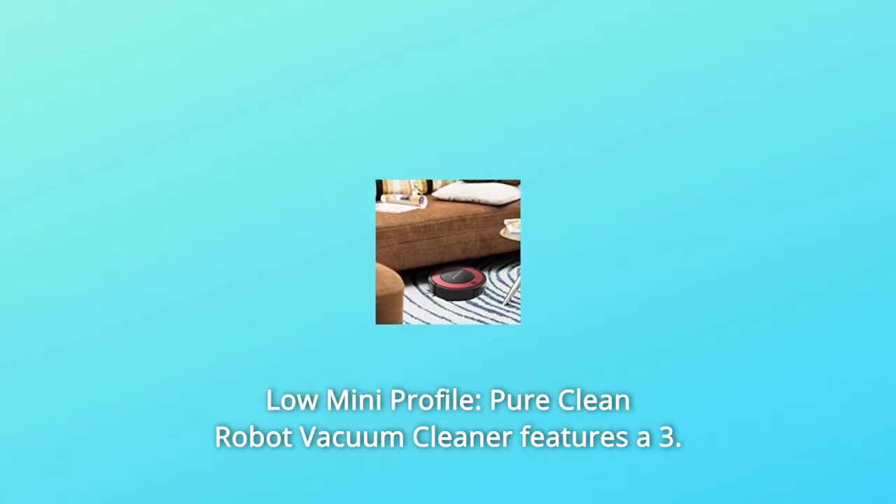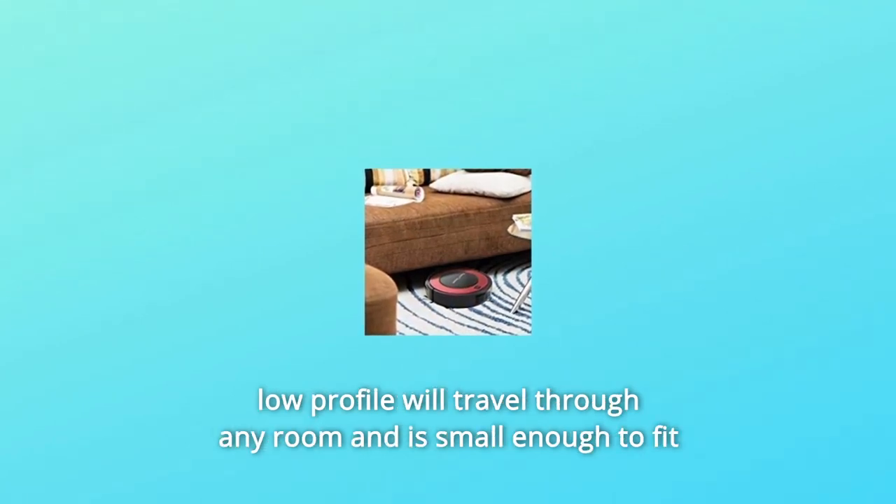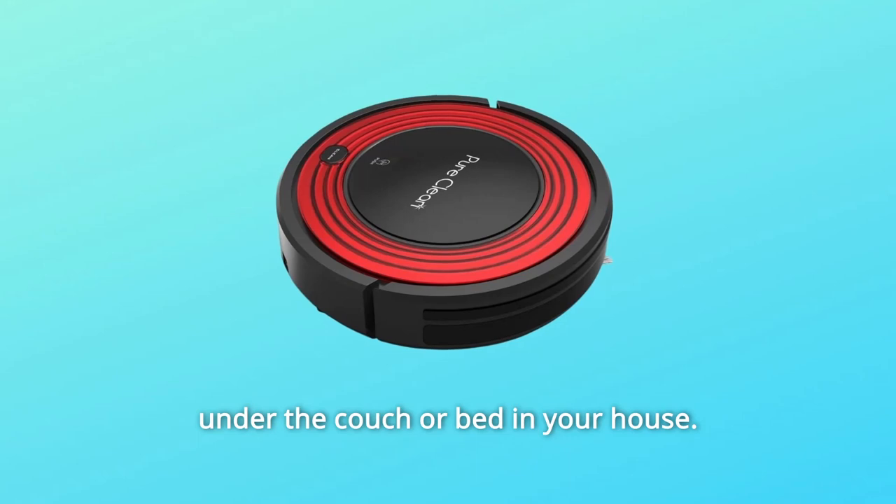Number 4: Low Mini Profile. The Pure Clean Robot Vacuum Cleaner features a 3-inch low profile, allowing it to travel through any room and fit under the couch or bed in your house.